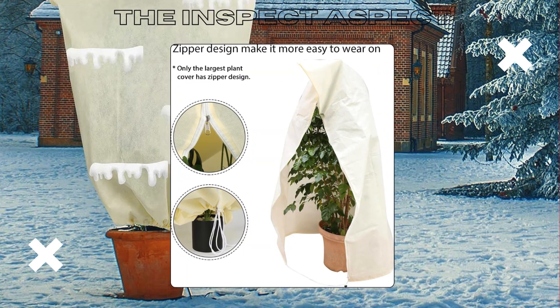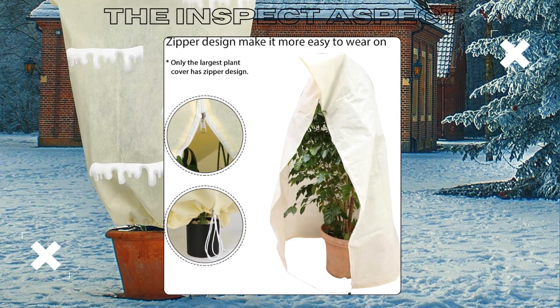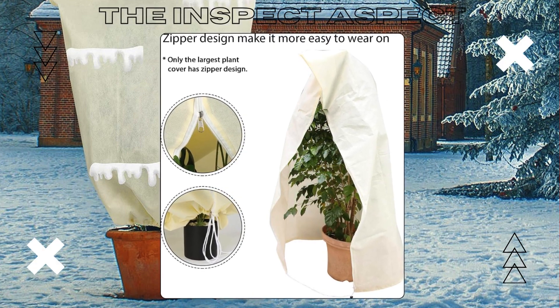The best part? The easy drawstring design. No more struggling with unwieldy covers. Just pull and secure.